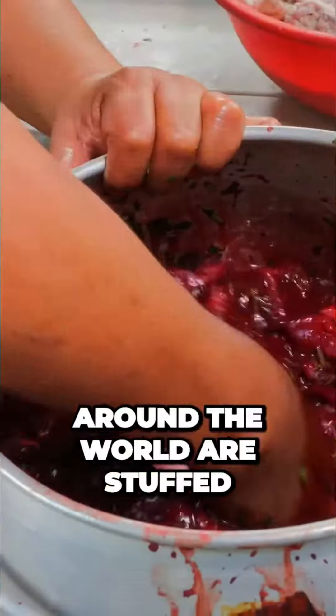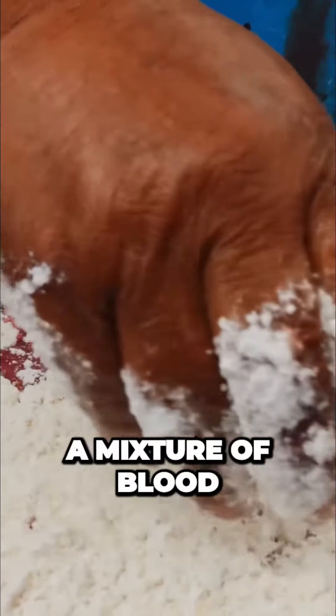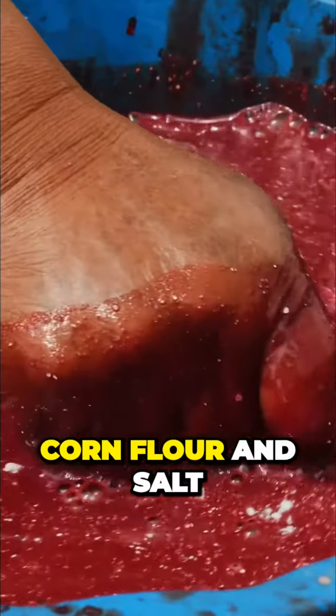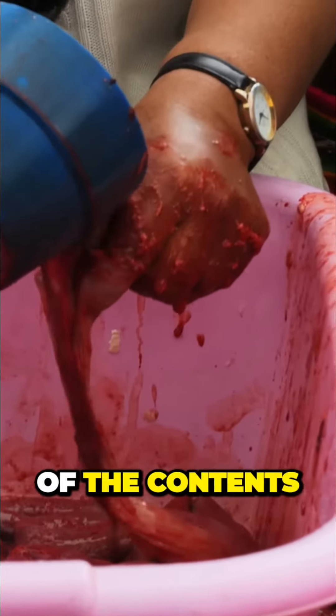Most sausages around the world are stuffed with some ratio of meat and fat. But here, we have a mixture of blood, corn flour, and salt. Super simple. I'm curious how the corn flour is going to affect the viscosity of the contents of the sausage.